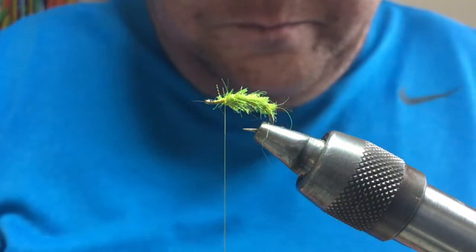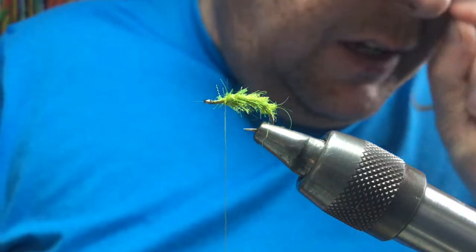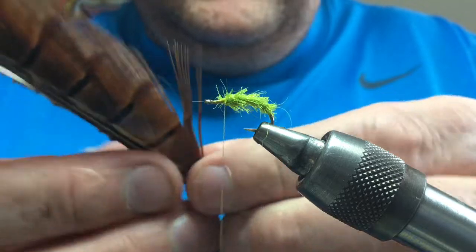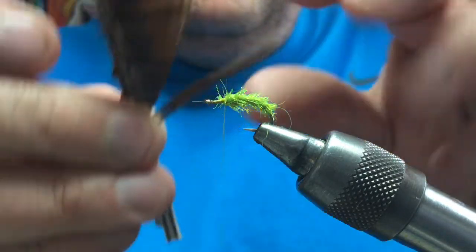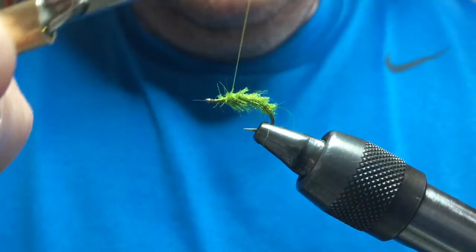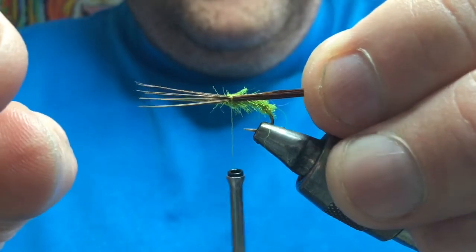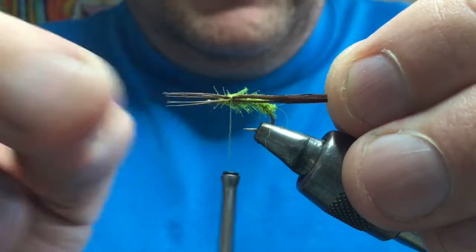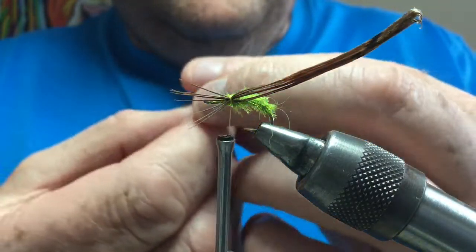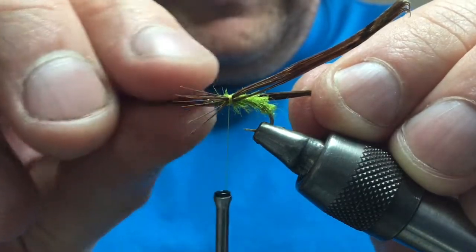Now, if you look at these naturals, you'll see they've got quite a prominent wing case with visible wing buds. You can use raffia, some sort of shellback plastic, or pheasant tail — and that's what I'm going to use. Take a bunch of about six or eight pheasant tail fibres, pull them off, and tie them in with the tips facing forward in the thorax area. I'm going to bend those tips back to use as legs, pulling to get the length I want.